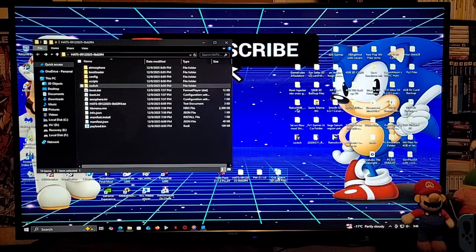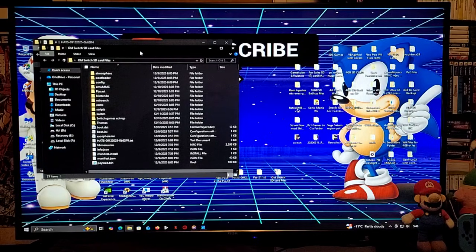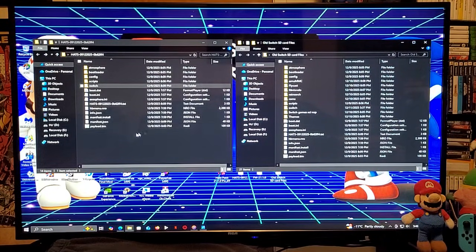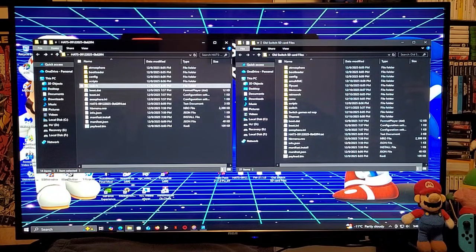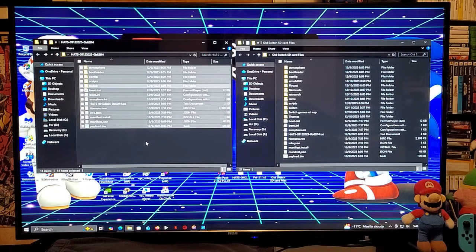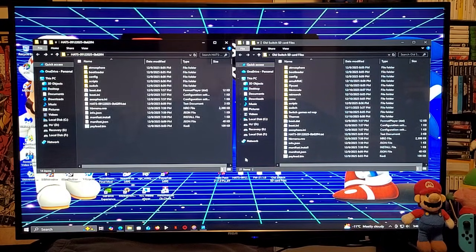On the right, this is my old Nintendo Switch's SD card files. If you're doing a fresh install, just select all the folders from the hats pack and then copy them over to the root of your Nintendo Switch SD card.